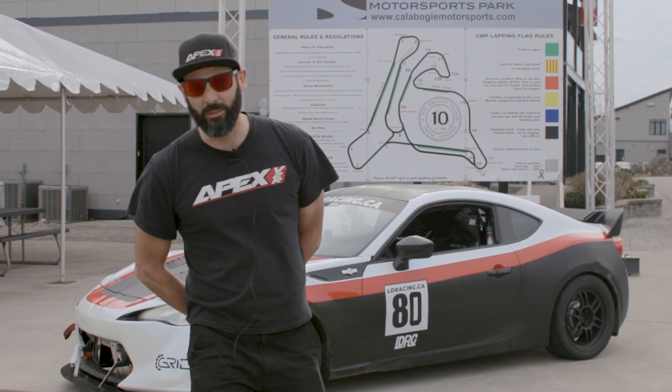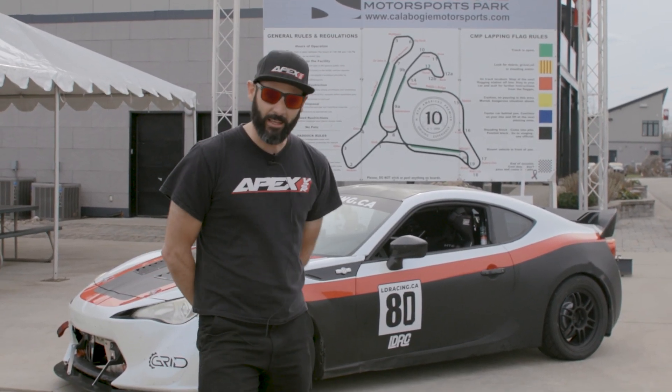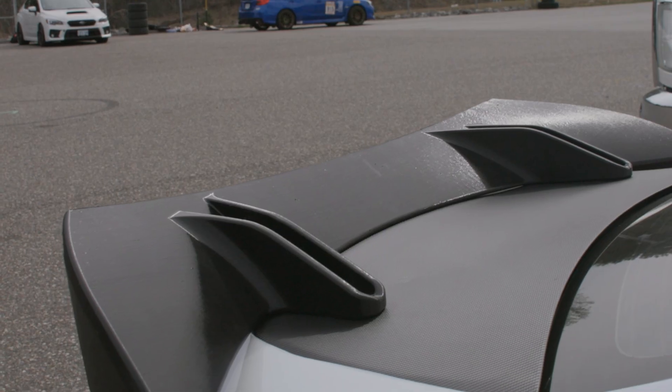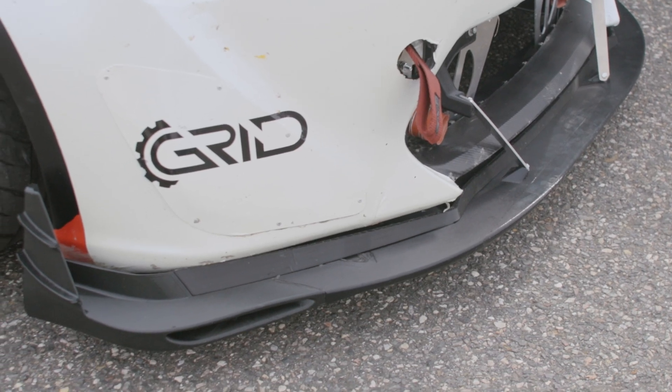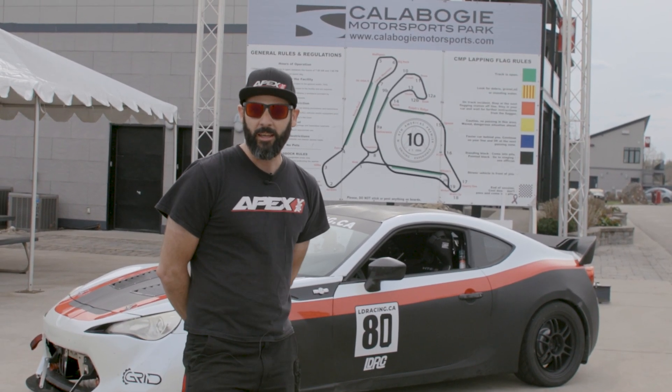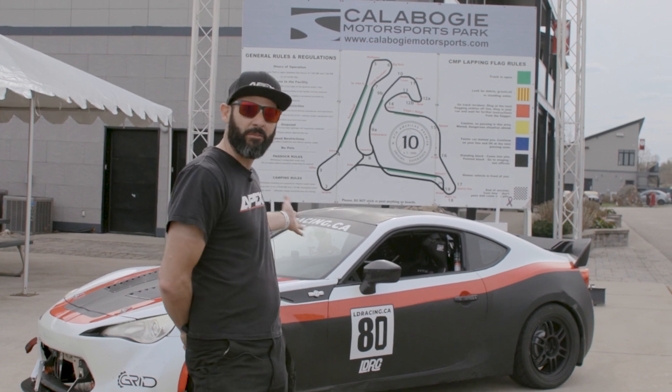Welcome to this very special episode. We are at Calabogie Motorsport Park testing out a new aero package. Earlier today we were back at our home base installing a new splitter and spoiler on our Scion FRS.